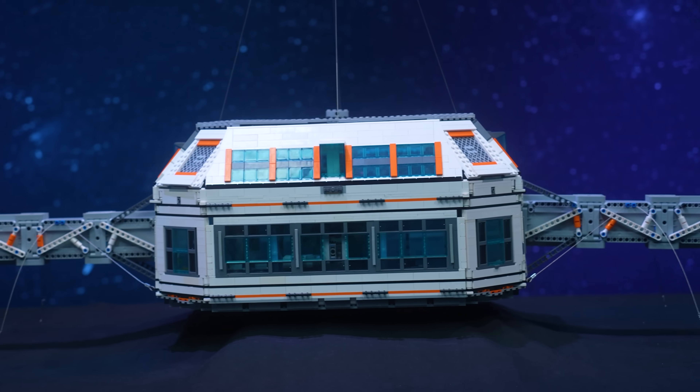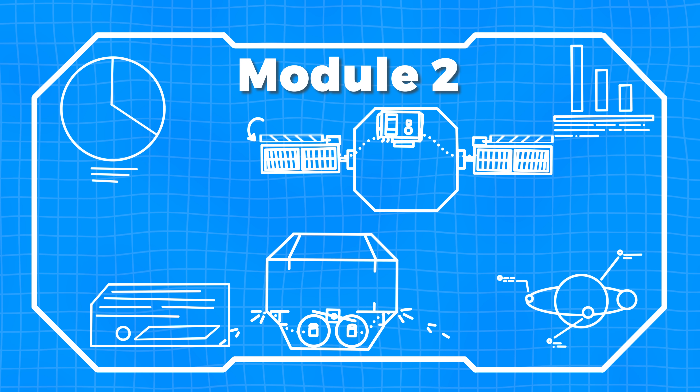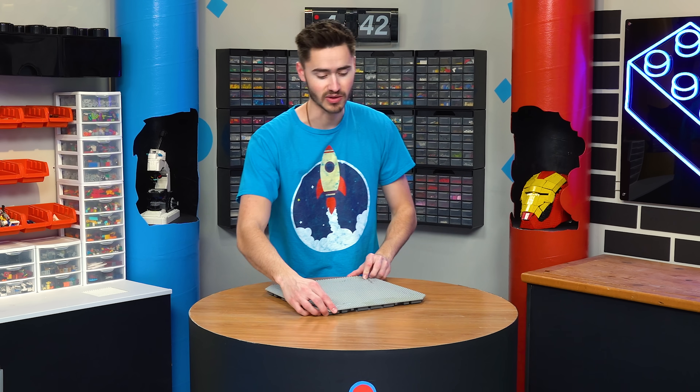Now that we've got the center module complete, we can move on to building Module 2, which is going to house our air jet propulsion system and our solar array. First, we just got to build this up like the other one.